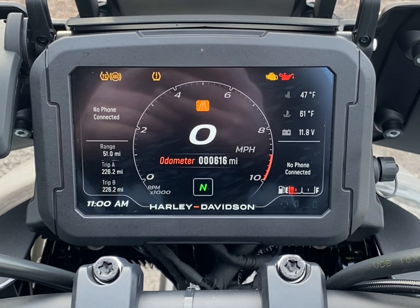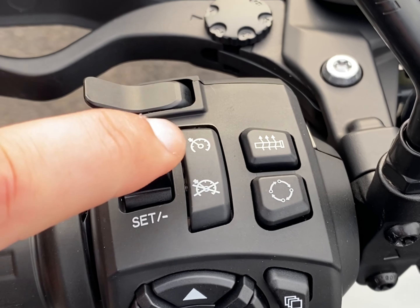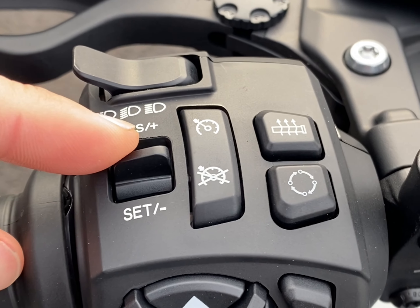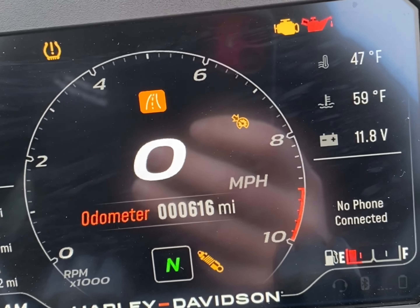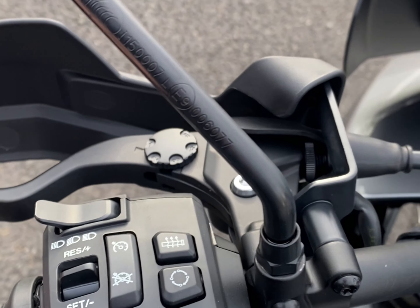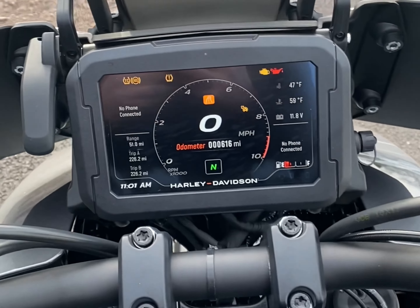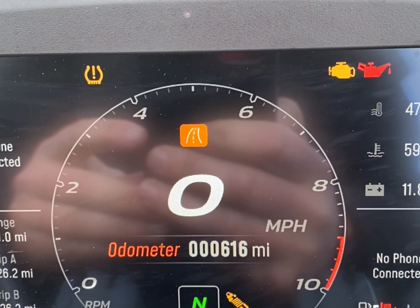Cruise control on the bike is operated from the left hand switch gear. It's activated by pushing the top button on the cruise control and that yellow symbol will appear. When you're riding at 30 miles an hour in third gear or above, to turn the cruise control on, flick that down to set. That will turn green and the bike will keep going. You can increase or decrease the speed with the lever. The cruise control will deactivate if you touch the brake or clutch. You can also roll off the throttle or use the electronic switch to turn it off, or disable the whole system by pushing the off button.